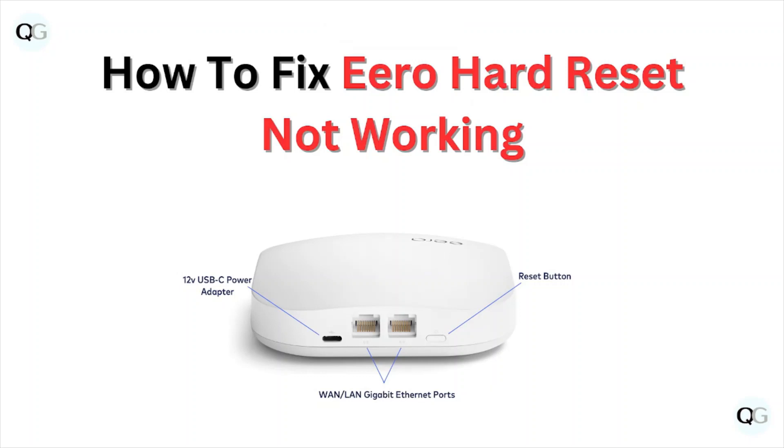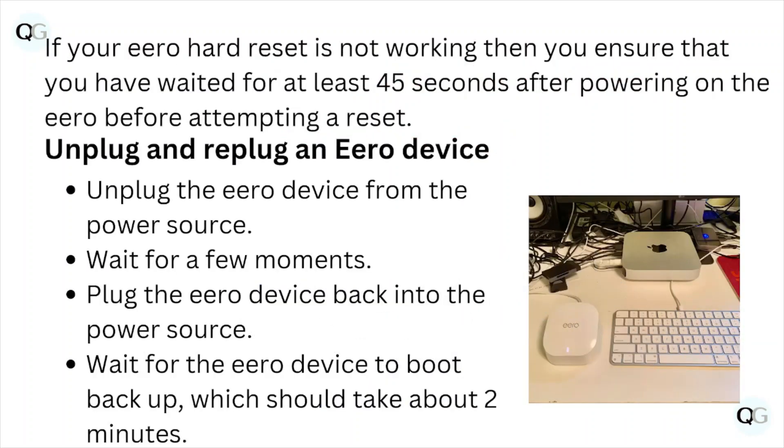Hi, welcome back to the YouTube channel. In this particular video, we'll see how to fix the Hero hard reset not working. Let's get started.